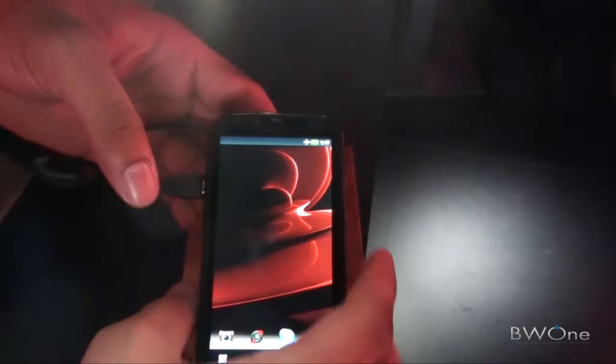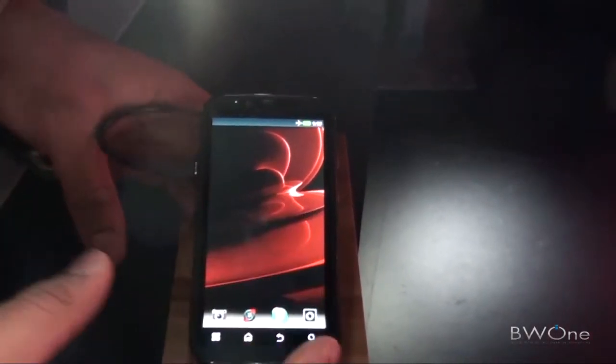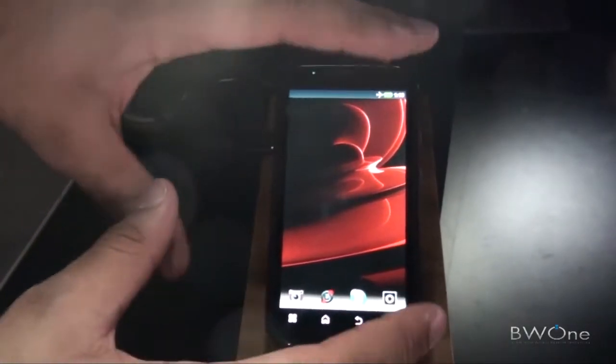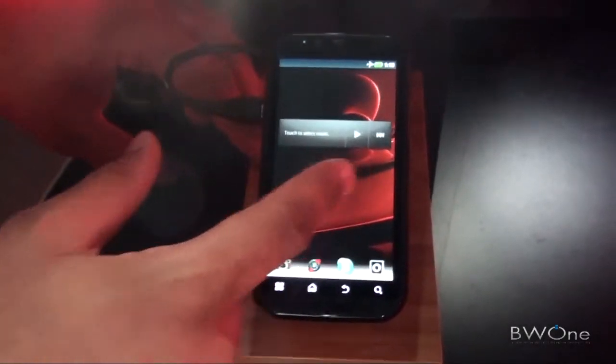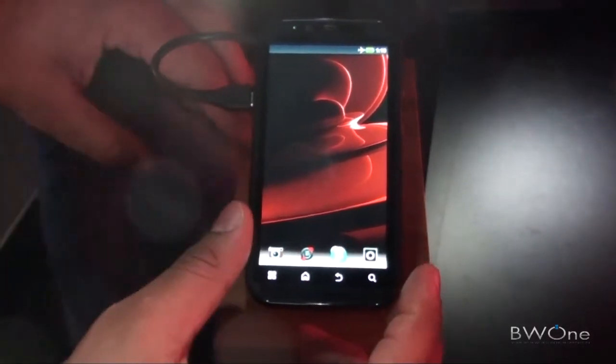Now, some unique things about this phone: obviously it's an Android-based phone. It's Android 2.2, but it will be upgradable to Android 2.3 in the near future. This isn't the final build of the software, but as you can notice, this isn't your typical-looking Motorola. It's a lot smoother and sleeker than normal, with icons stationed at the bottom.